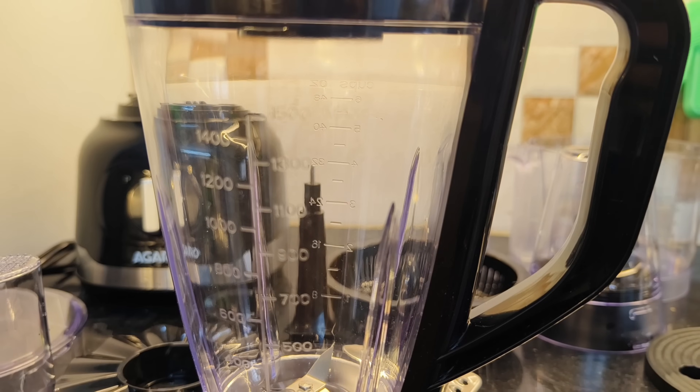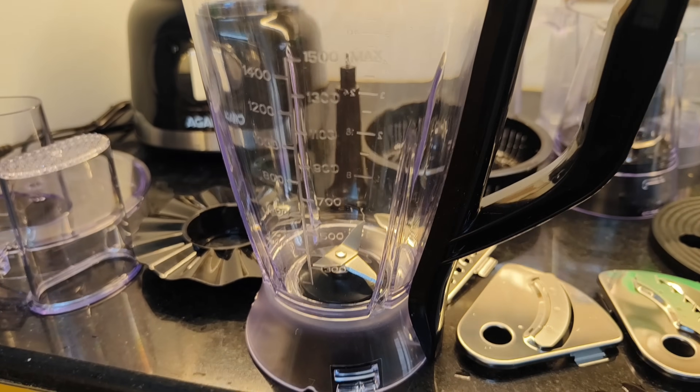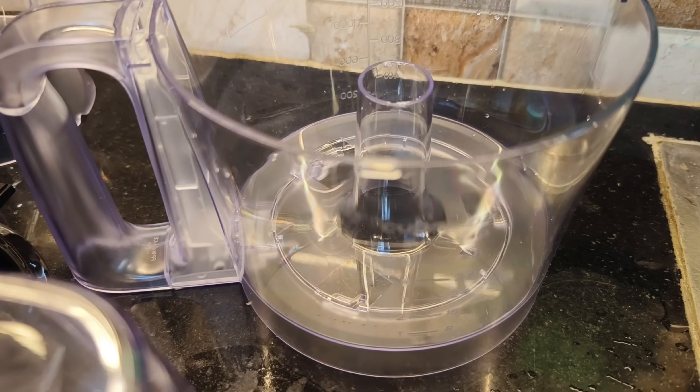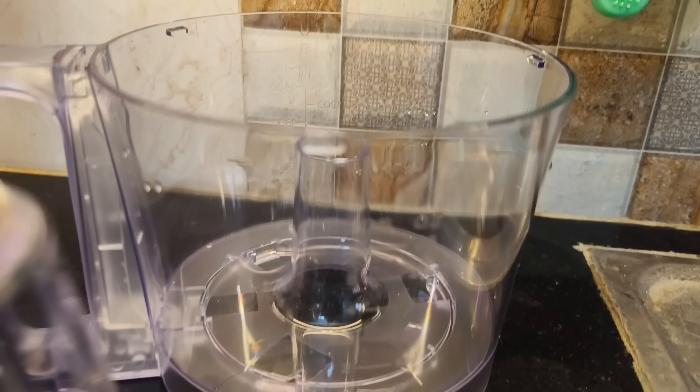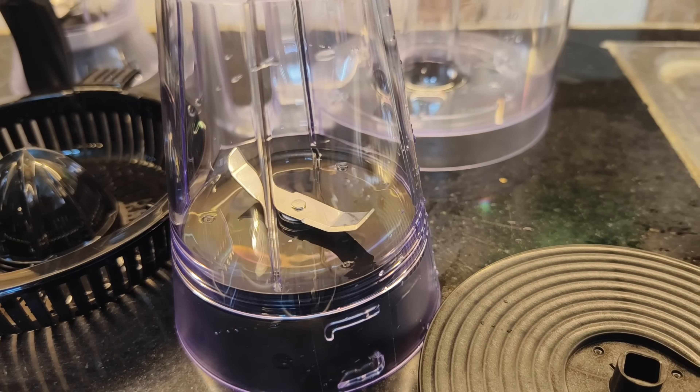This is a 1000W copper motor with 2 speeds and pulse control. This is a 1.7L juicer jar — all types of juice is helpful. And this is a 2.1L chopping bowl that stores up to 12 cups of food processing. This is a 250ml grinding jar.